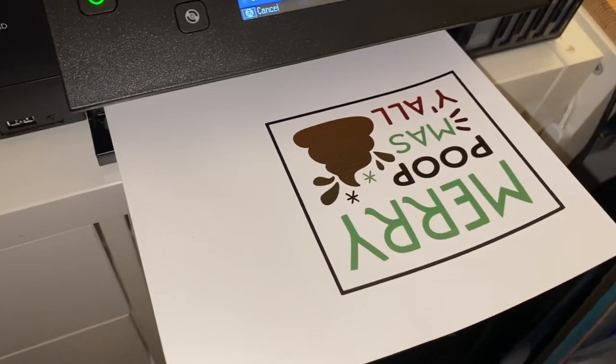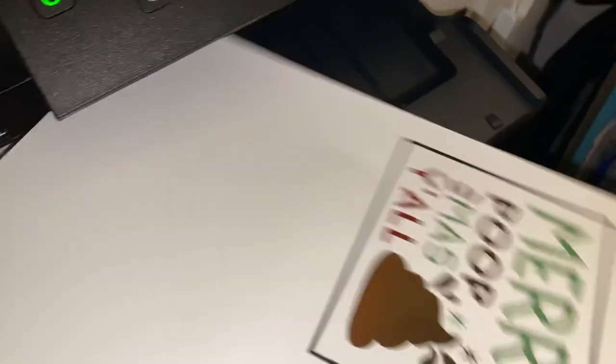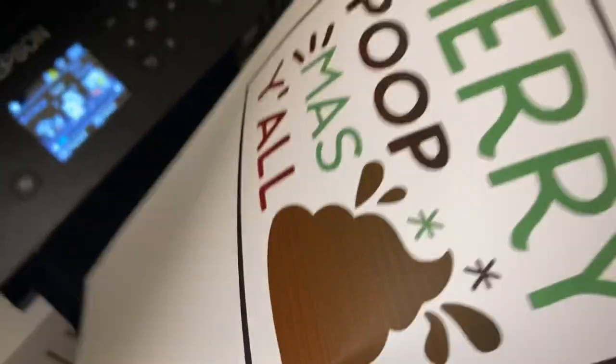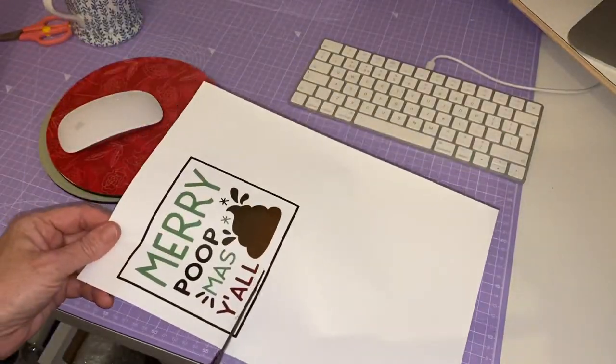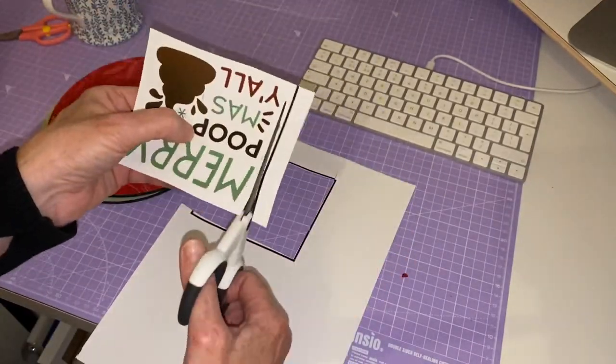So for those of you that have not got a heat press or a sublimation printer, this is going to be one of your go-to options. I've printed it out and done it in Cricut Design Space — it's easy. I've done all the sizing; typical toilet rolls are 10 centimeters. I'm cutting around now and then it will all be ready.